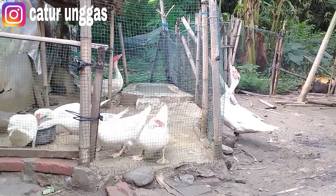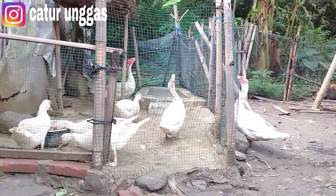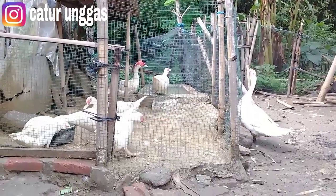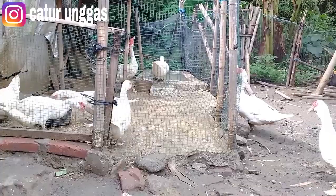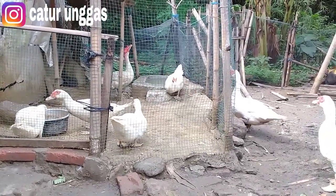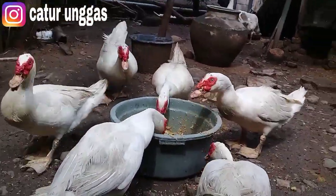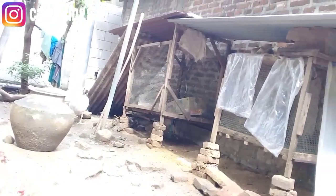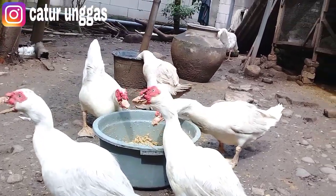Masa panen antara entok lokal dan entok jumbo. Di sini sebelumnya saya bukan bermaksud untuk merendahkan atau membuat perbandingan yang mengunggulkan entok jumbo dan mematikan pasaran entok lokal. Tidak seperti itu tujuan saya, agar teman-teman lebih memahami sepenuhnya. Karena kemarin ada yang bertanya untuk masa panen entok lokal, jumbo, dan juga rambun, kira-kira berapa bulan untuk pembesarannya. Di sini akan saya berikan informasi dan dokumen untuk entok lokal yang pernah saya ternak. Ini masih ada, jadi akan saya pergunakan untuk media gambarnya, sesuai dengan pengalaman di Catur Unggas.